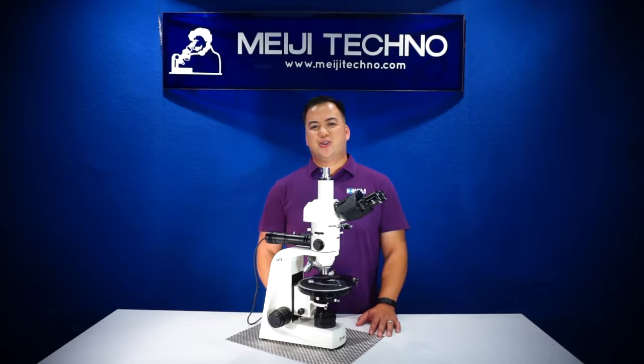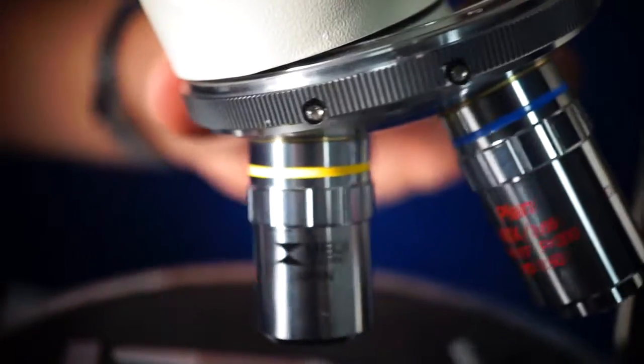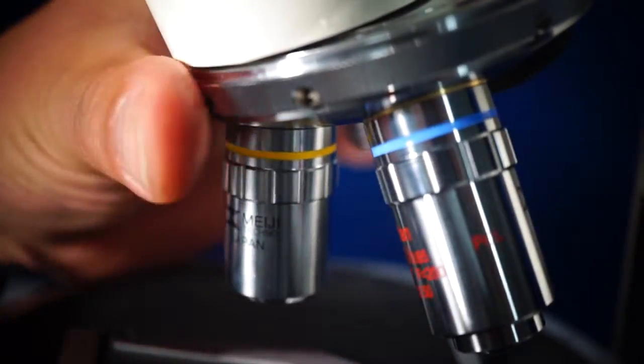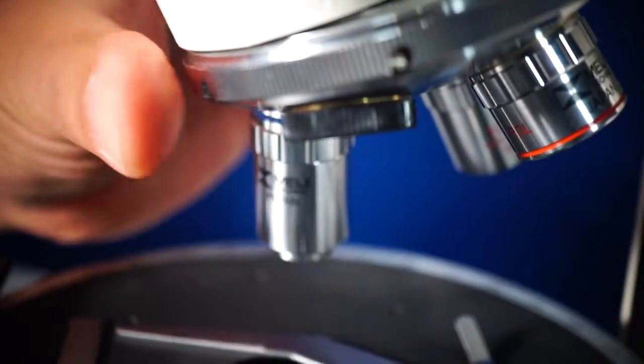The MT9900 series is normally equipped with infinity-corrected plan strain-free 4x, 10x, and 40x objectives. Optional strain-free 20x, 60x, and 100x oil objectives are also available. All can be smoothly rotated on the rotatable ball-bearing quadruple nosepiece.